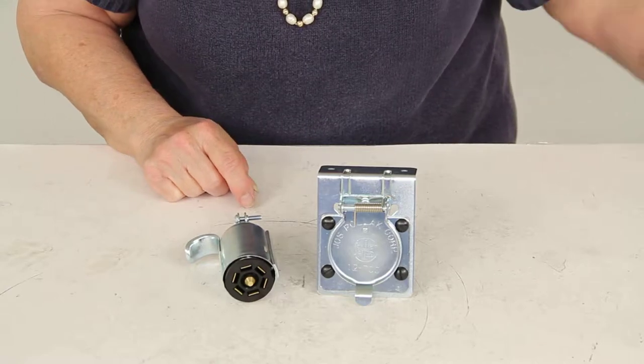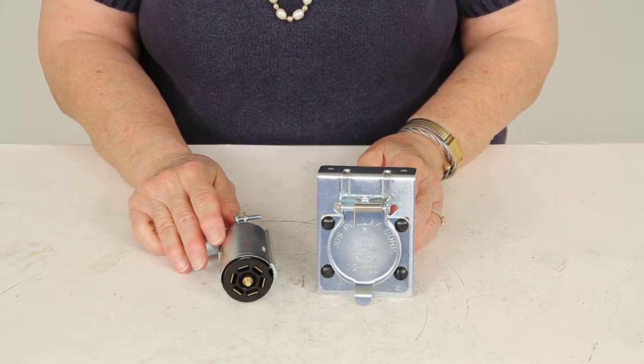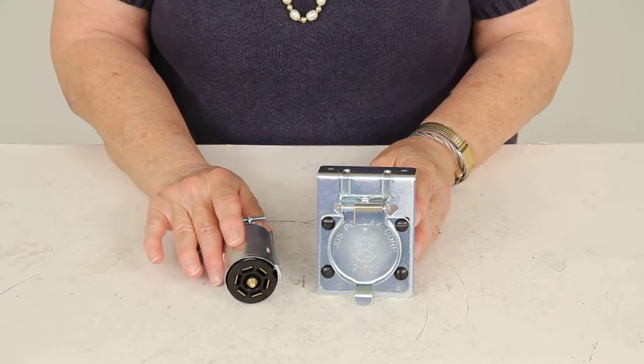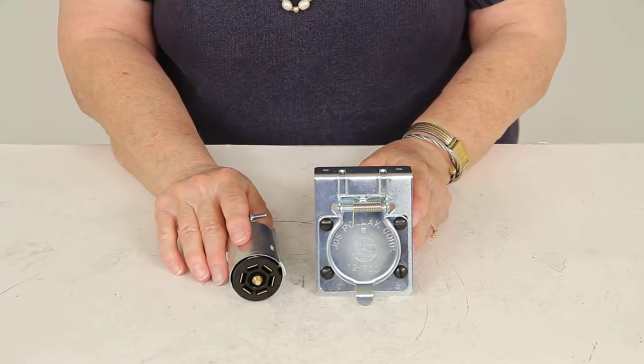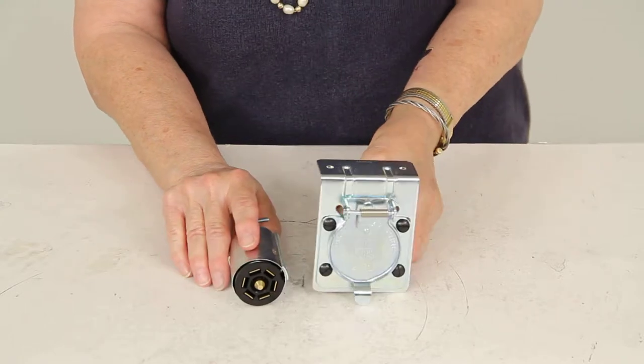Today we're reviewing part number PK12-704. This is from Pollock. It is the RV seven blade plug end socket.